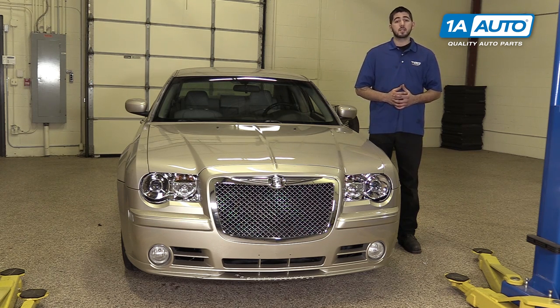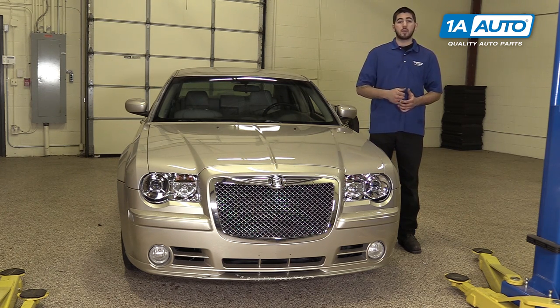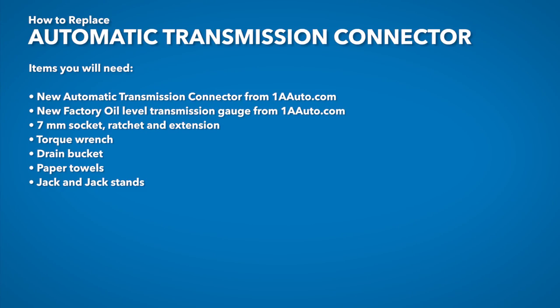If you like this video, please click subscribe. We have a ton more information on this and many other vehicles. And if you need this part for your car, you can follow the link down in the description over to 1AAuto.com. Here are the items you'll need for this repair.